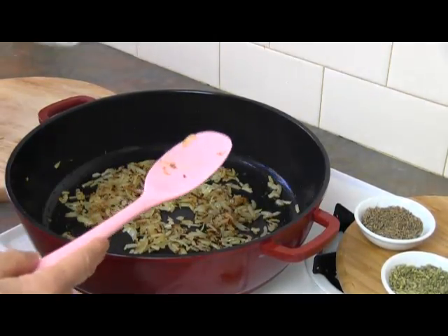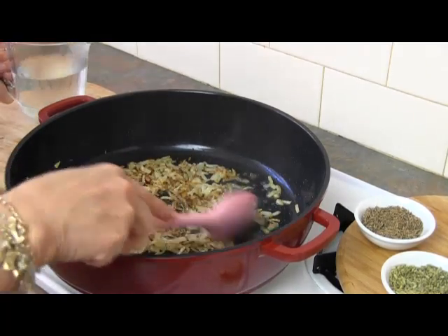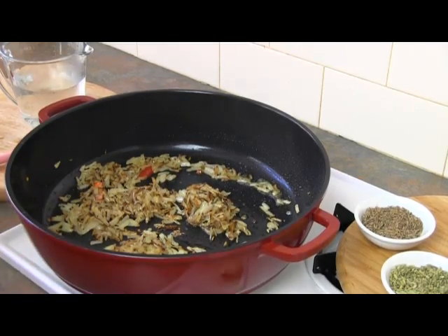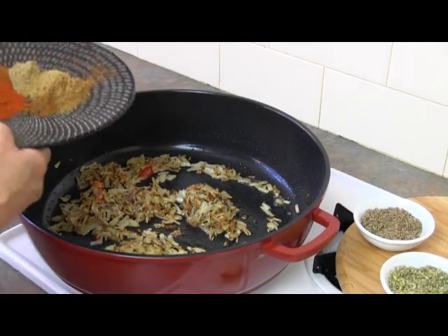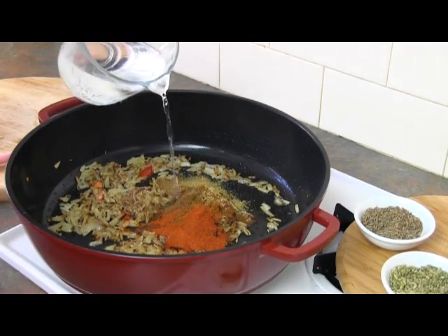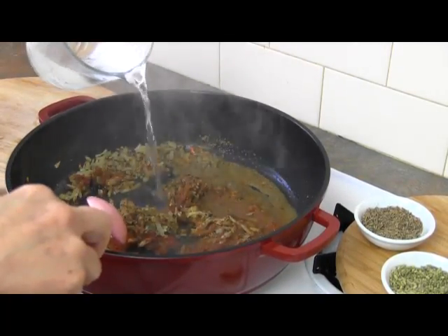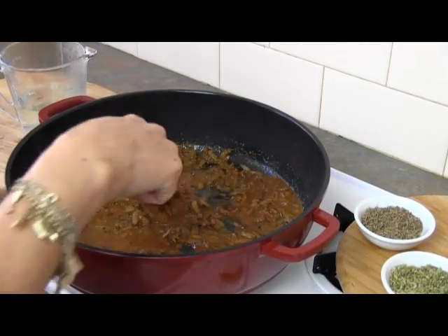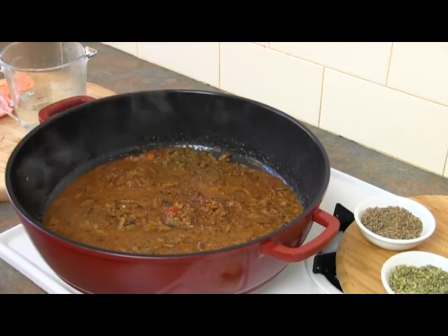Just stir that up. Add a little bit of water — not a lot. Don't use a lot of water here because the fish has its own water and your fish will become quite watery. Now add the spices that we've already mixed, with just a little bit of water so that the spices don't burn. Let that cook up for about two minutes. Depending on the pot you're using, it's very easy to burn your spices.